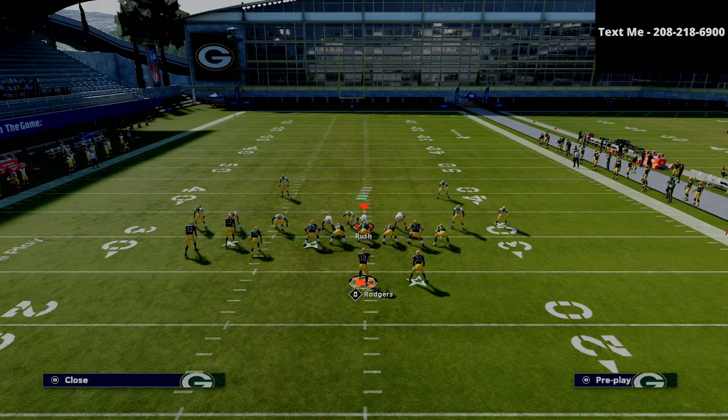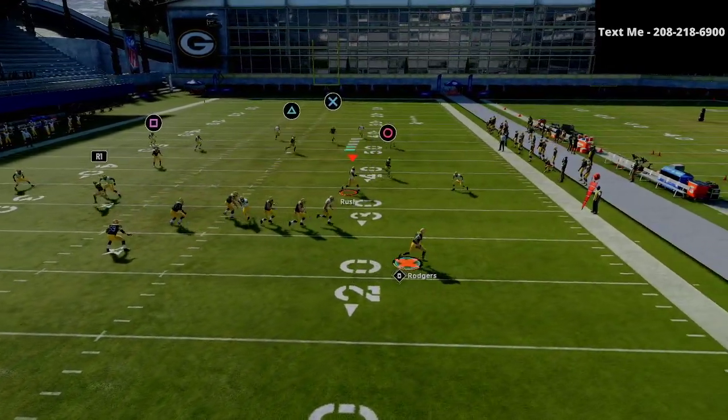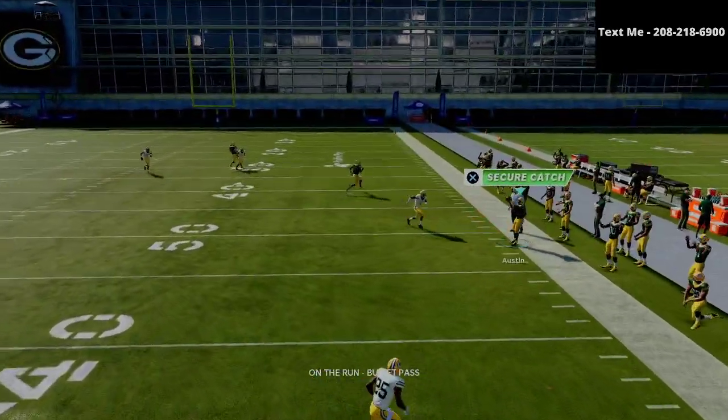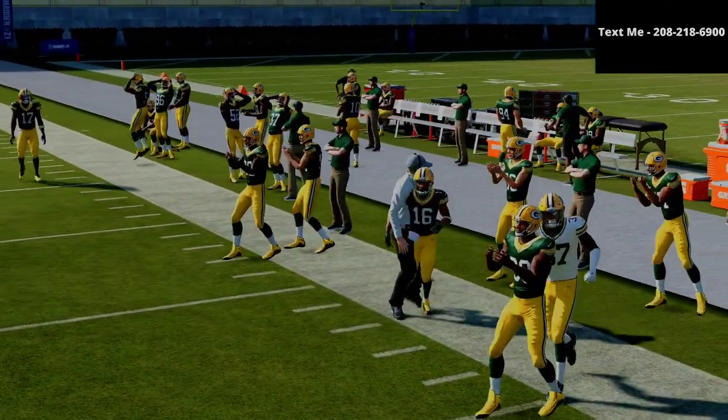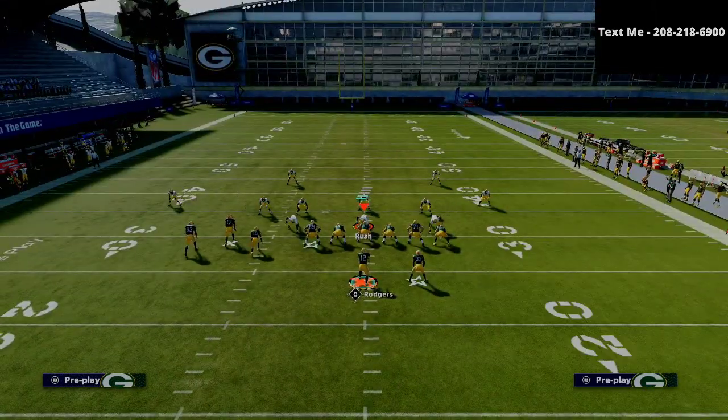Another way that we stretch the defense is through the route to the circle receiver. You can roll out, and once you get out there you can playmaker that guy up. If they're using zone drops, oftentimes the flat will not go up with him, and as you can see, he's going to be able to get into a very tender area on the field.